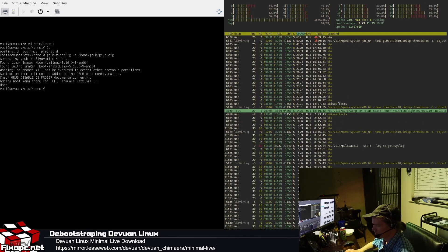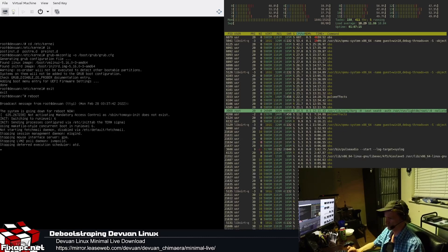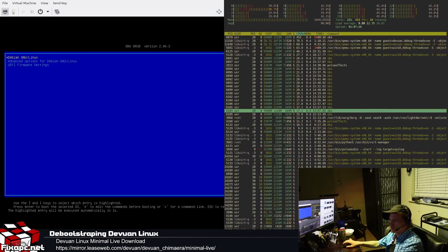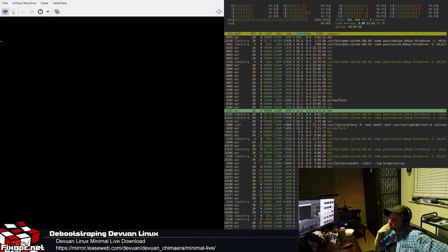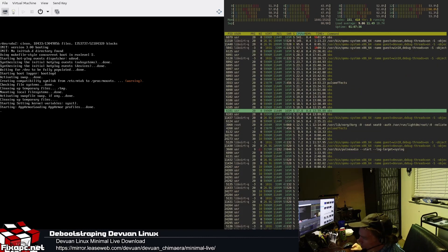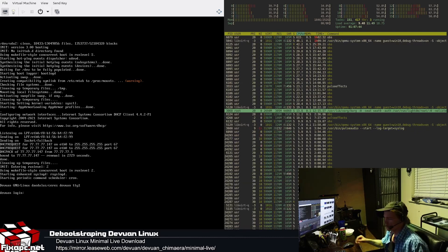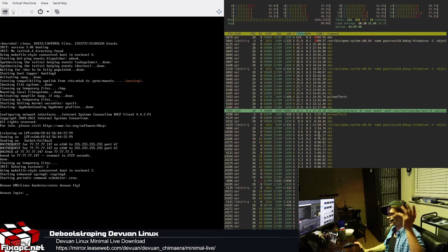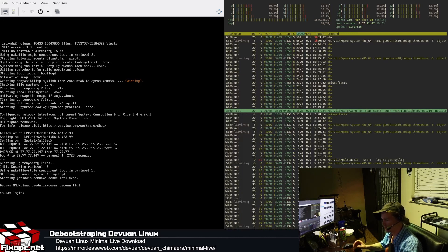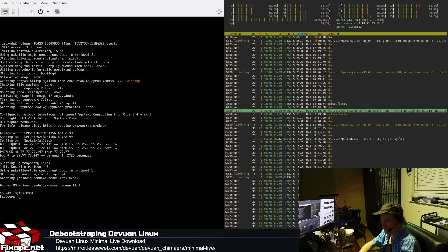Run 'exit' and then 'reboot'. The GRUB menu pops right up and it boots into Dev1. You'll see AppArmor starting — that's pulled in by the linux-image-generic package. And we're done — the Dev1 OS installation is complete. It wasn't that hard; the whole process took about 30 minutes. We're at the login prompt with a full Dev1 OS, complete custom CLI install. Log in as root.